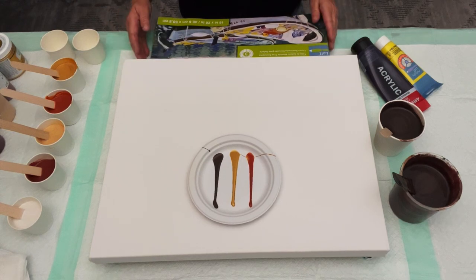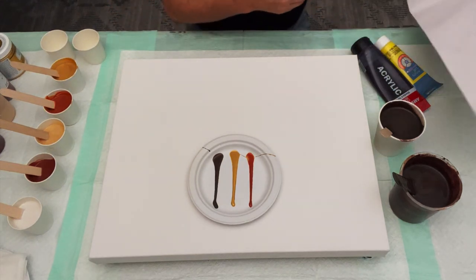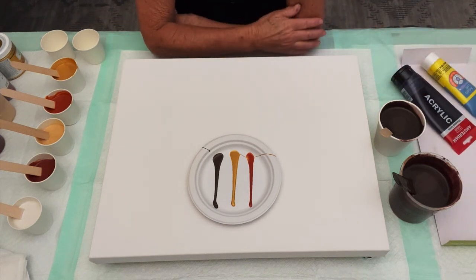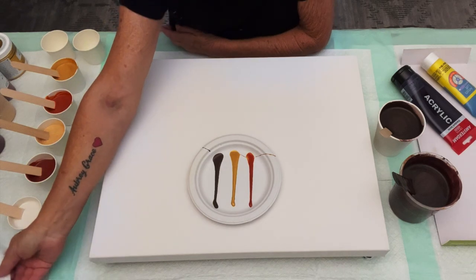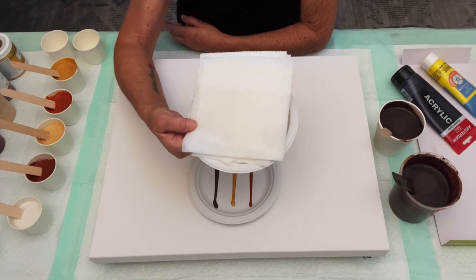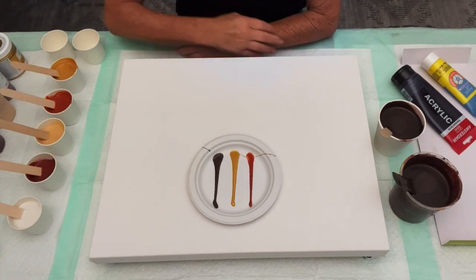We are working today on a 16 by 20 gallery wrapped canvas, and I'm trying to do a painting again that I did a while back. I don't have all the colors I had initially, so I figured I'd improvise. We're going to do a swipe using damp Bounty paper towels cut into different sizes, wet on just the bottom inch on both sides. I cut them up and leave them stacked right here next to me — easy breezy.